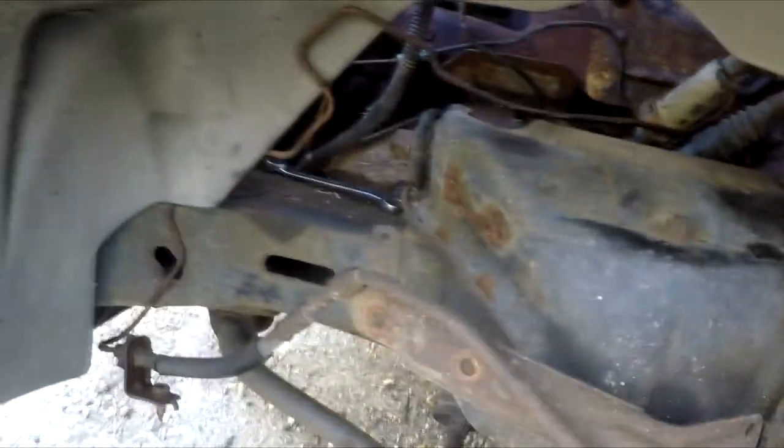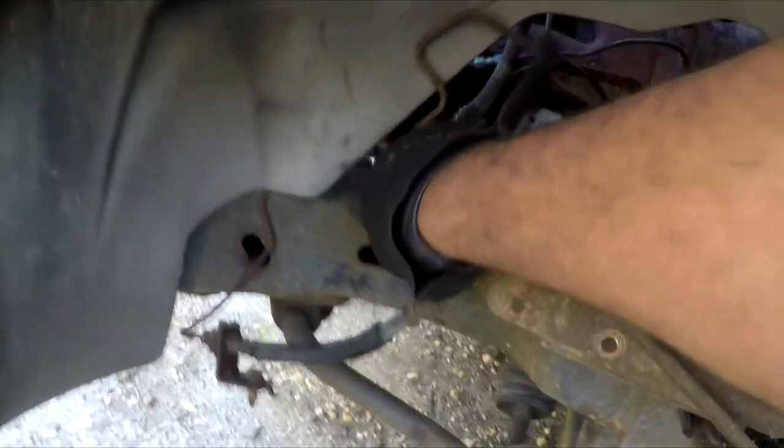All right guys, so this thing kind of has a stage fright. Every time I try to pull a bolt it doesn't want to go, and then when I cut the camera off, I start finally getting bolts out of there. But this is the leaky boy — that was bad. What I ended up doing was undoing this 13mm bolt and just pulling it through the wheel well like that.